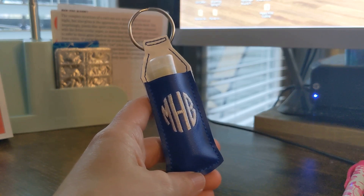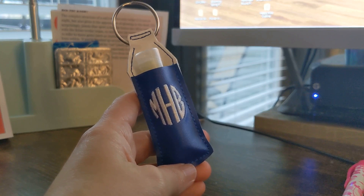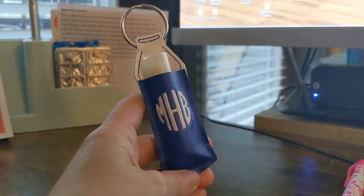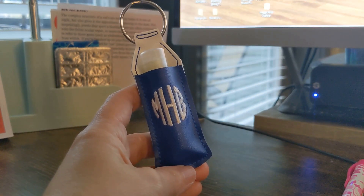I'm going to show you in this video a really cool little hack or cheat on how to do that without having to do it in two hoopings. What you'll need for this project is your design that comes with a pocket. I suggest a lip balm holder — it can be any lip balm holder style.